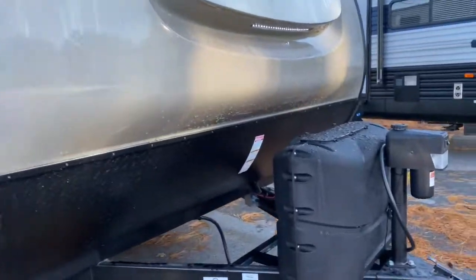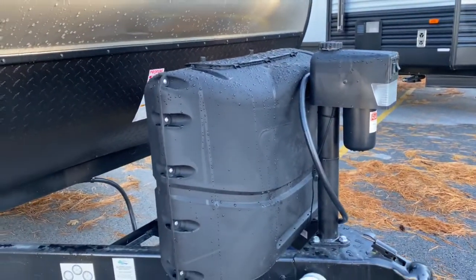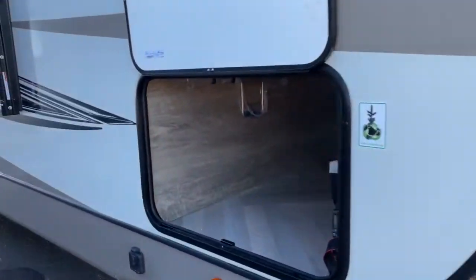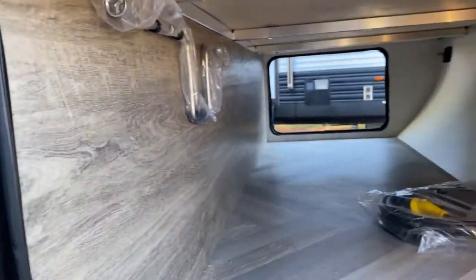On the front of the unit, you do have a power jack and two 20-pound LP bottles. You've got a large pass-through storage space here, and it does have a light in it — it is push-button. Your battery disconnect is on the other side there.